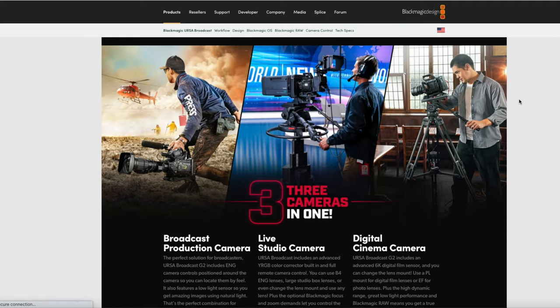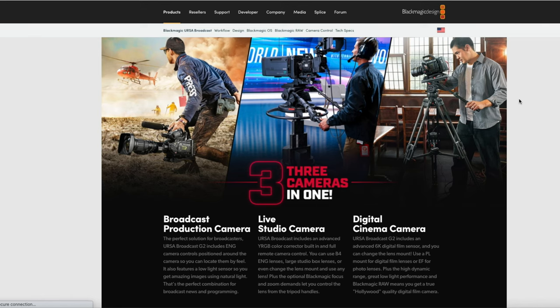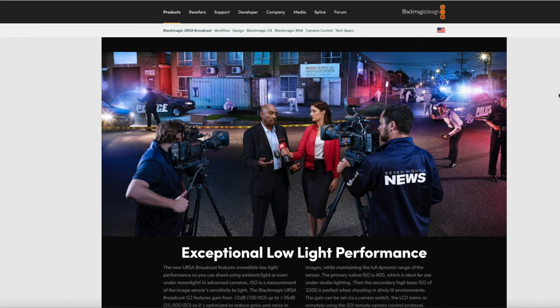They say it's three-in-one, which is more realistic now. The three things are: number one, it's a production camera; number two, it's a studio camera; and number three, it's a digital film camera which you can use in Hollywood. The previous broadcast camera was already Netflix approved, meaning you could use it for TV and film. It has Blackmagic RAW, which is like the bomb right now.